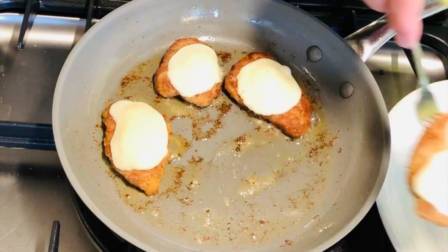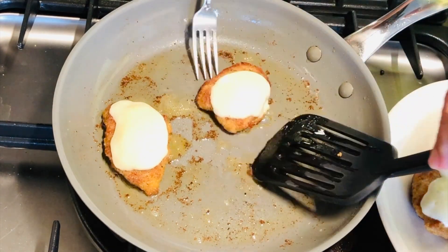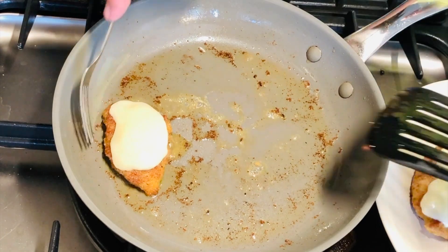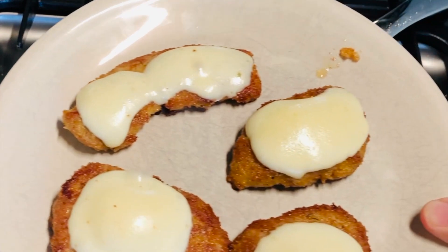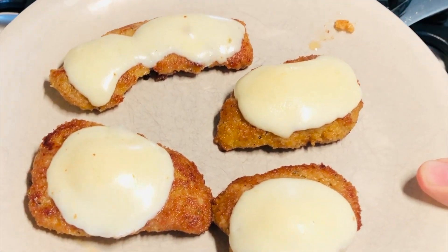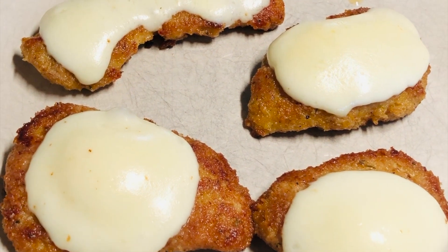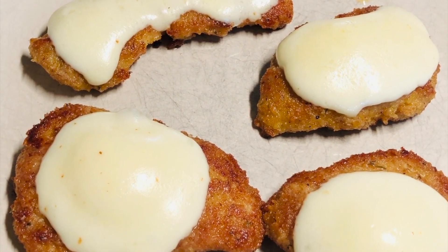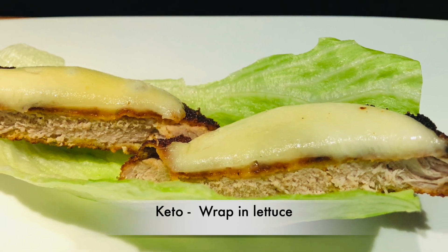Now look at these. You could serve these up as a meal just the way they are, maybe with a side of rice or salad. Trust me, they won't last long on a plate when you serve those up to guests. They're so tender, so juicy, they're terrific. Wrapped up in lettuce — I like to add a little hot sauce.